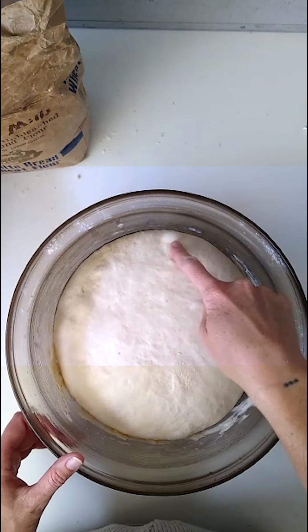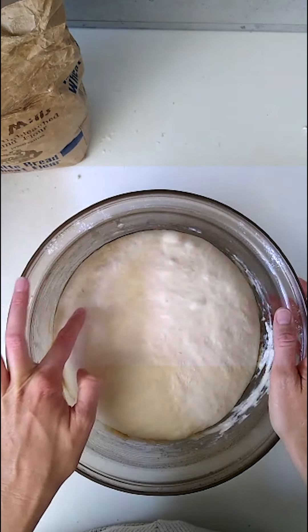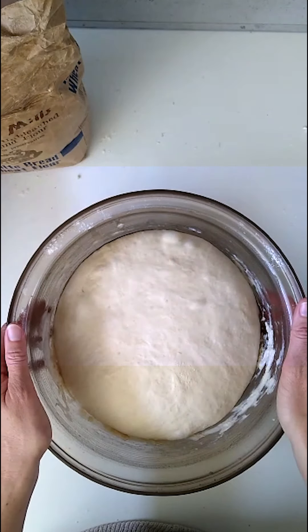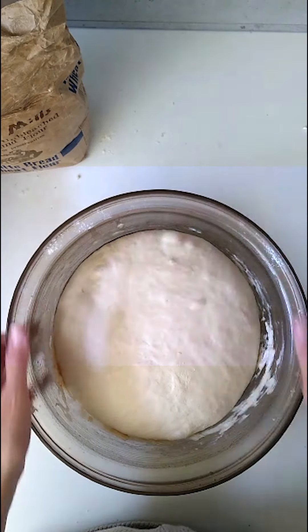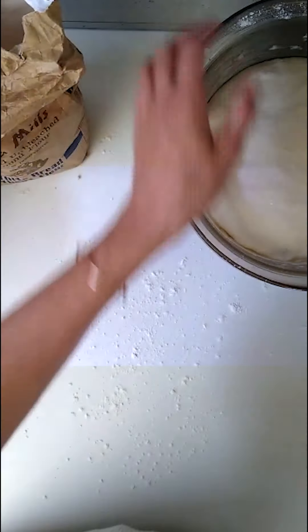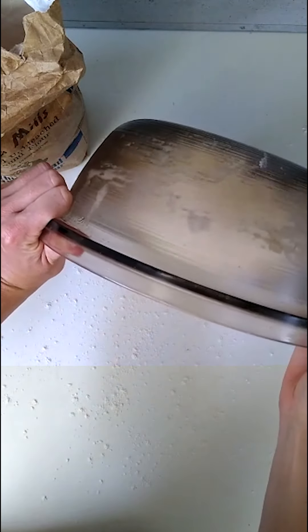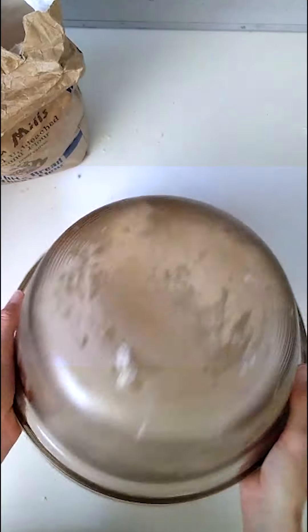The dough has more than doubled in size, and we're starting to see some lovely air bubbles forming — which is exactly what we want. All we need to do now is take it out of the bowl onto a floured surface, and because we oiled the bowl it should just gently come out like that.